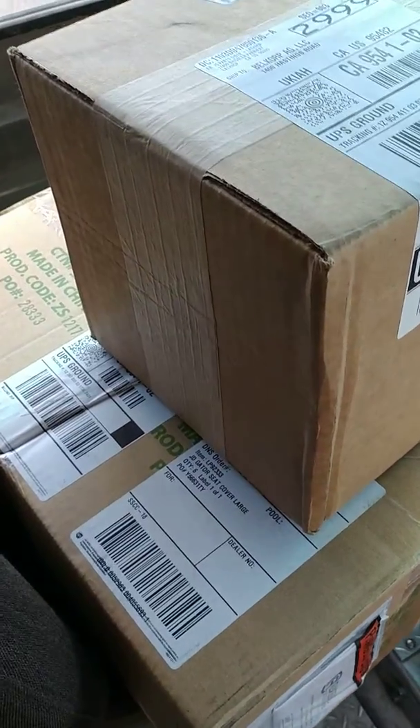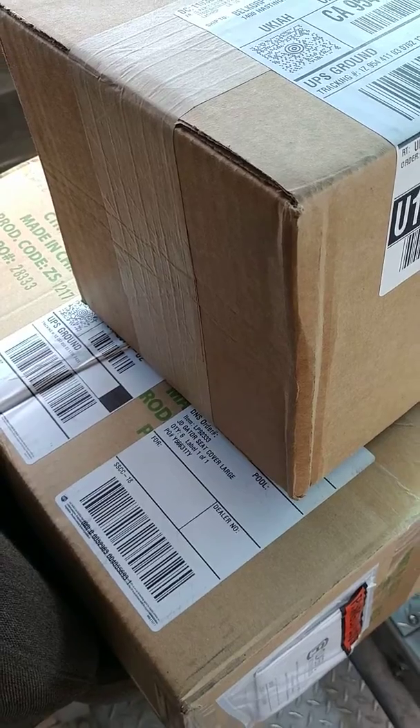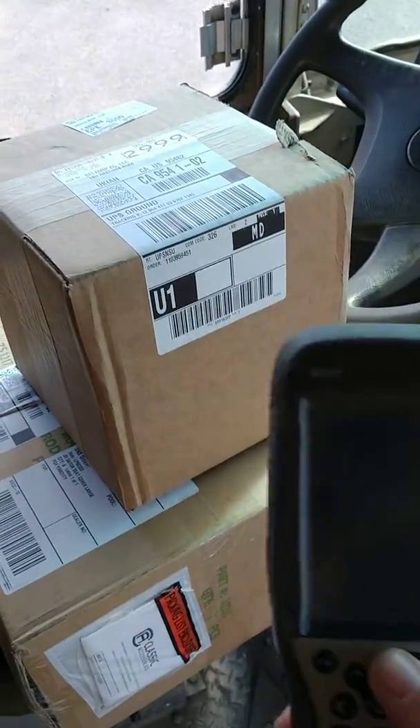Alright, Chris here — UPS Chris — and I have a couple packages and a couple more for the same address, suite A and suite B. Let me show you how I do this real quick.